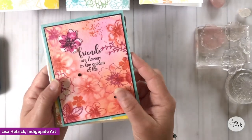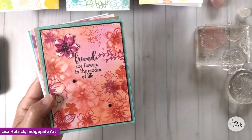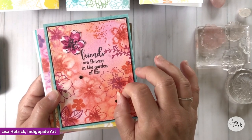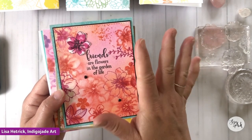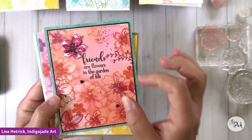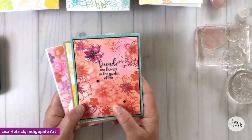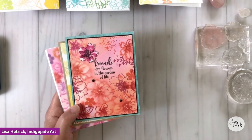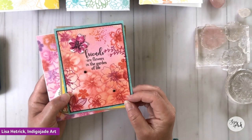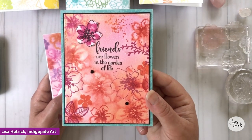I wanted to show you some samples of cards that I have done creating patterns in the card front. One of the things that I enjoy with my stamp sets is utilizing them to the max. I like to take the stamps and use them for everything on my card project — I like to be a stamp and ink girl. Here's an example of how I used stamps and inks to create a pattern background for a card project.